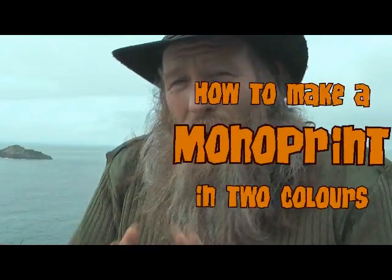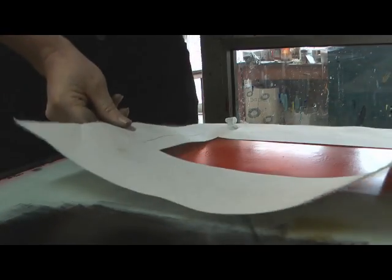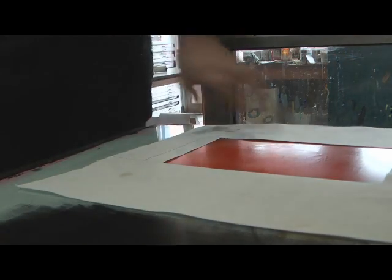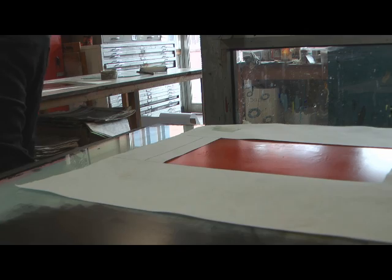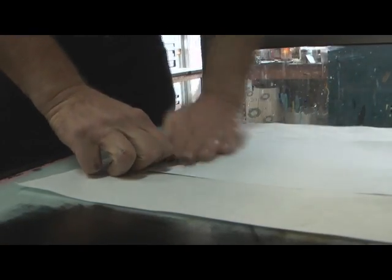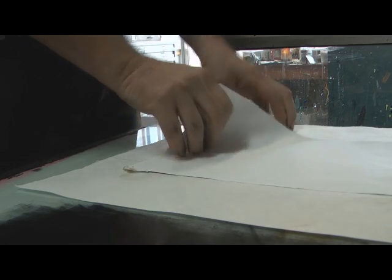Here is the mono print in two colors — or as many colors as you want, though the more colors the more likely you are to stuff it up. First, with my brayer or roller, I roll out the ink very very thinly. Next, I put down a little bit of a frame cut out of a scrap piece of paper, just to contain where the ink goes a little bit.